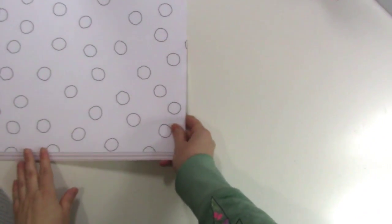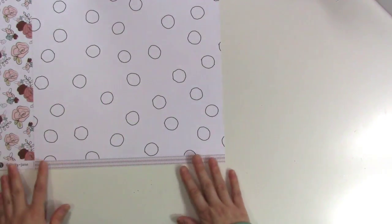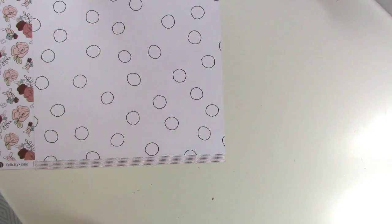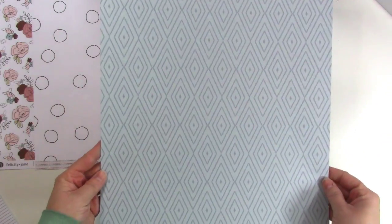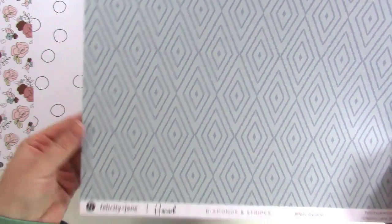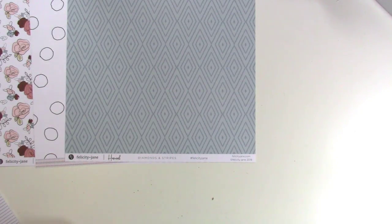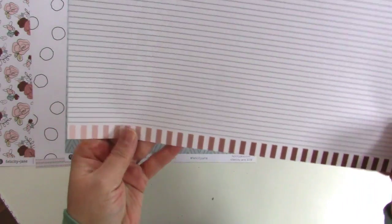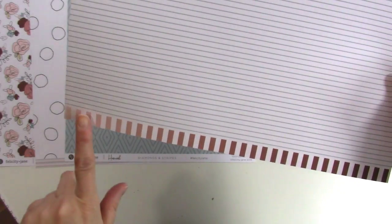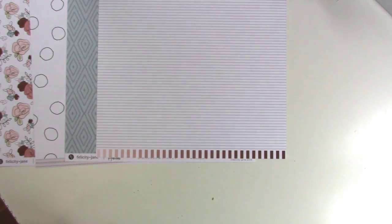There's lots of black and whites in Felicity Jane kits always, because black and white is Felicity Jane. Next we have this gorgeous print — I love the colors here, the tone on tone. These shades of blue are just really pretty. It's called diamonds and stripes, so you can probably guess the back has stripes — a nice pinstripe in that light blue, and the branding strip has that burgundy to light pink ombre. Really cute.